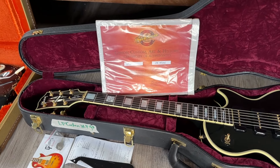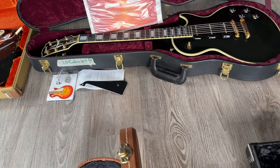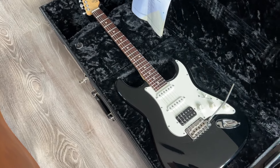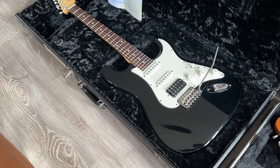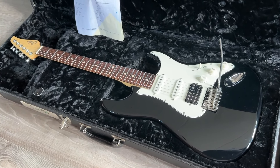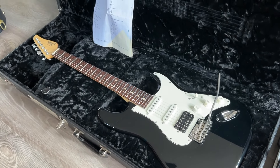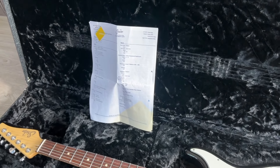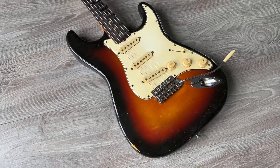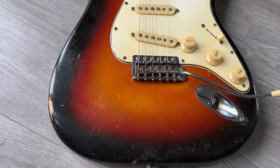It comes with a checklist, original case, and the older-style certificate — it's already a few years old. Now let's move on to a Suhr: also a black Strat, but this time from Suhr — a great builder. Those are just reflections you see, not a ding or finish wear. This is a very clean guitar with the case and spec sheet — humbucker, single, single combination — a great versatile Strat.